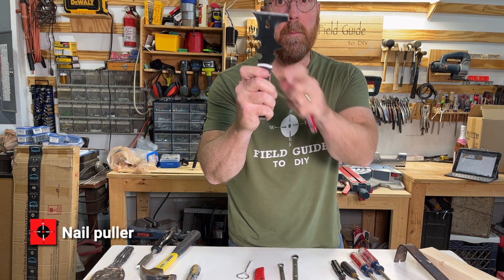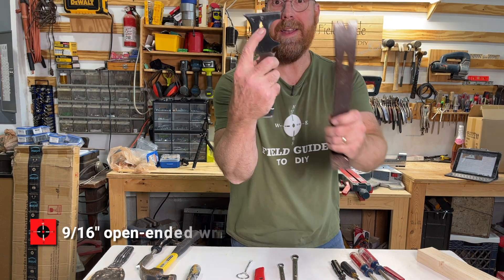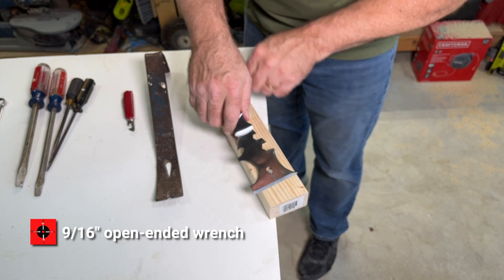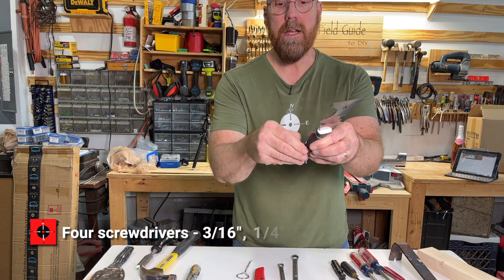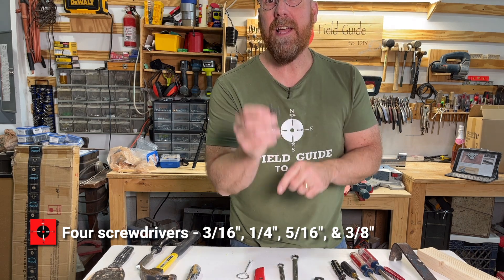It's also a bottle opener. It's also a nail puller. And it also has four screwdrivers: three-sixteenths, quarter-inch, five-sixteenths, and three-eighths.